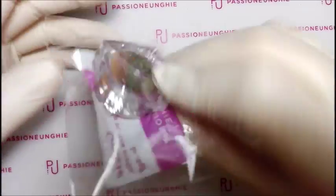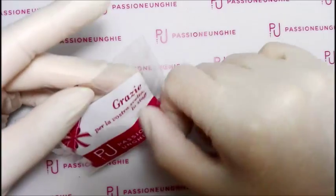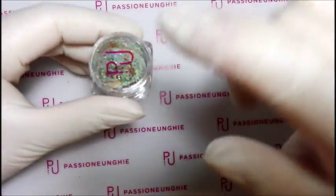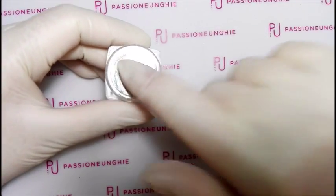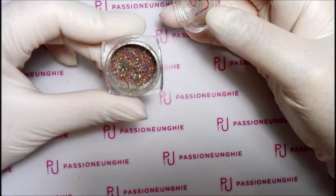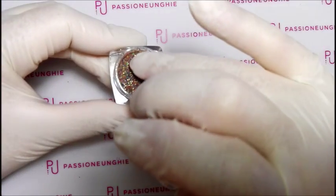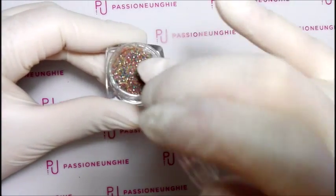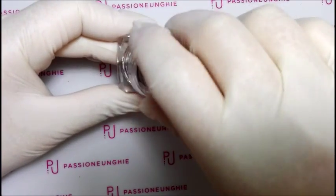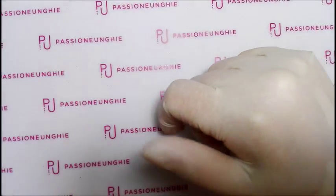Dentro il sacchetto c'è ovviamente l'omaggino. Non so se solo il mese di luglio o anche agosto, ma vi davano come omaggino questo qui, che sono effetto zucchero per fare l'effetto zucchero. Molto carini questi, tipo arlecchino, tutti colorati, per fare l'effetto zucchero. Molto carino e molto gradito. Per adesso stanno mettendo questi come omaggini, quindi grazie mille Passione Unghie.